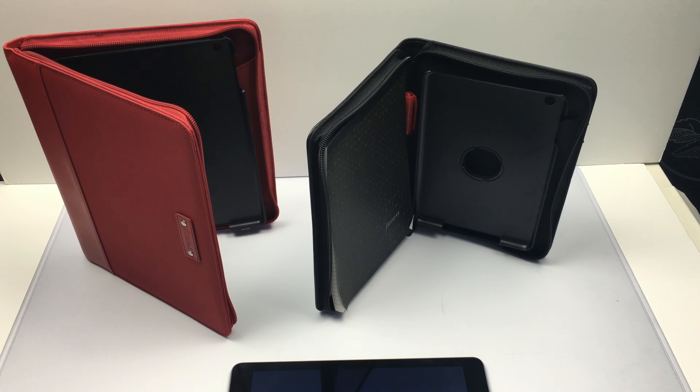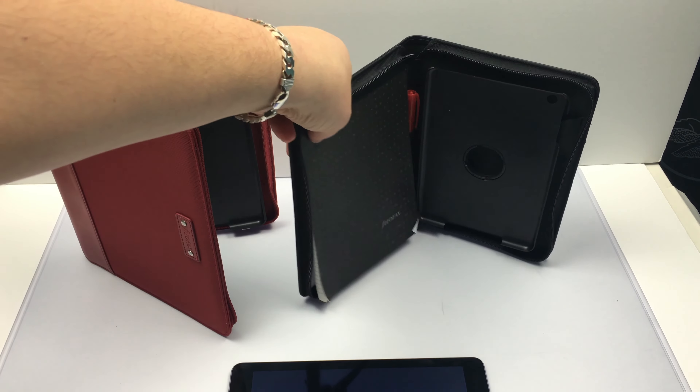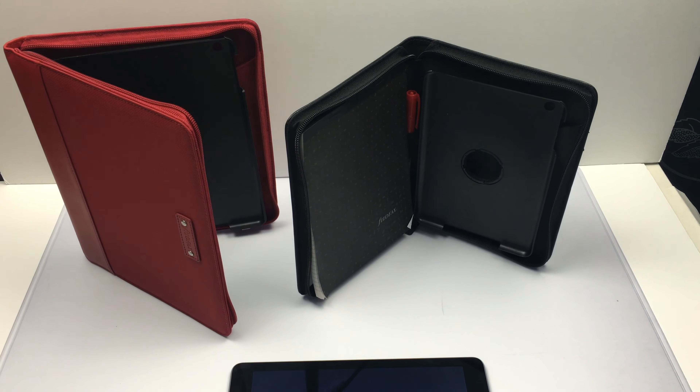The black one is the case for the iPad mini 1 and 2, and the red one is for the iPad Air 2. Within these cases, as you can see, you do get a notepad, a holder for a pen, and there is a pocket as well for your phone behind that notepad. There is a full review on our channel as well, so go and check that out.